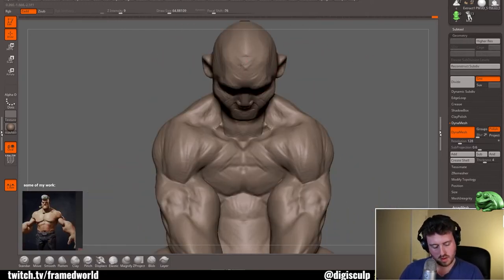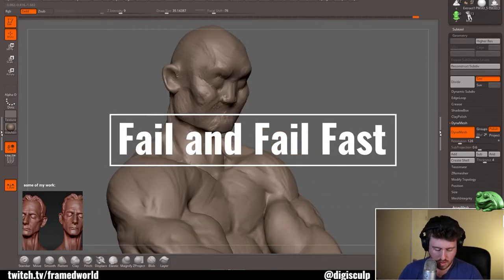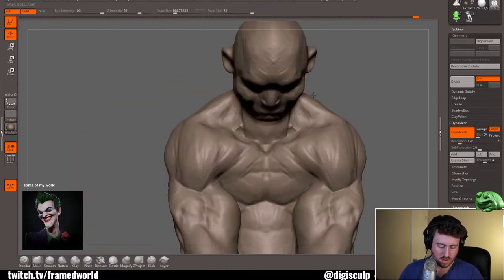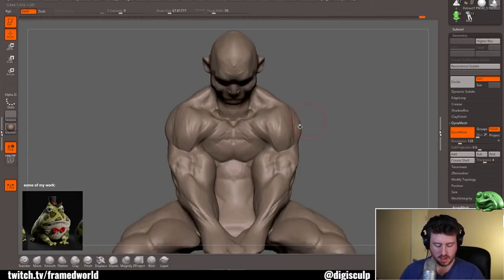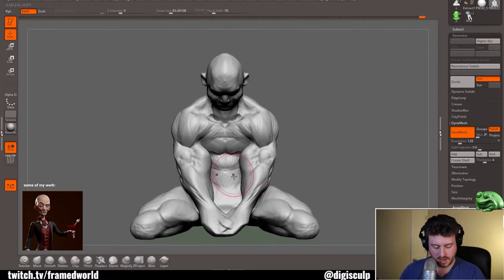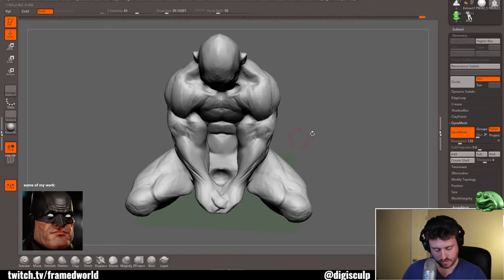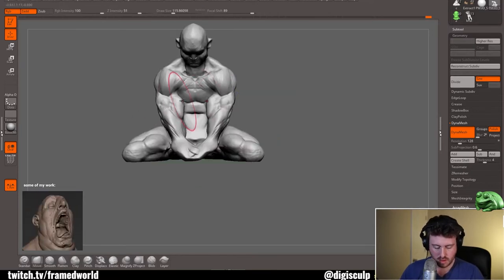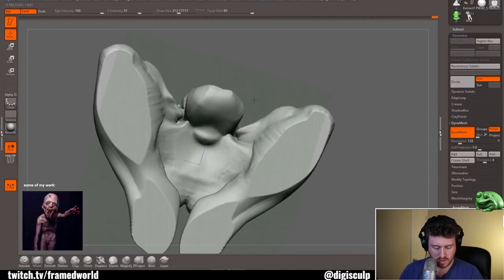A big thing speed sculpting teaches us is we learn how to fail, and fail fast. These pieces are quick and loose and you end up being okay with some of your own shortcomings — things you're not quite good at — and you can then revisit them and build upon them. It lets you bounce back and forth between things, especially when they're not working. And frankly, being able to do all of this makes you a better artist overall.